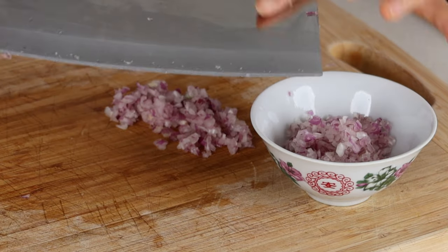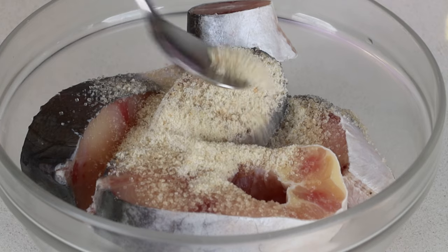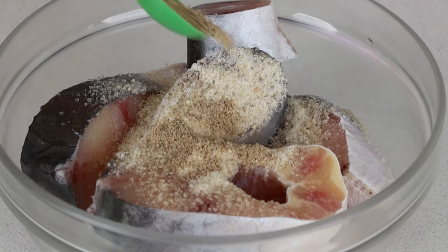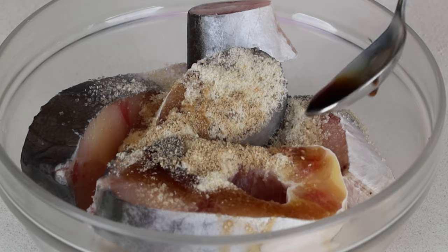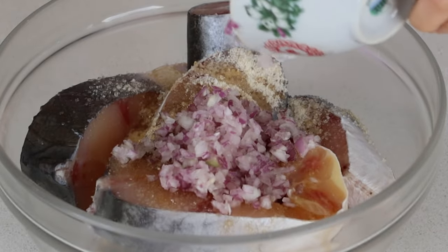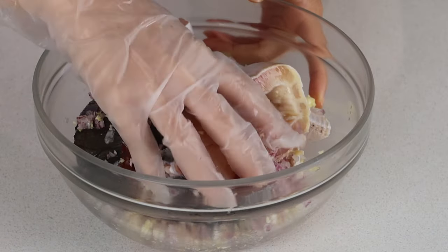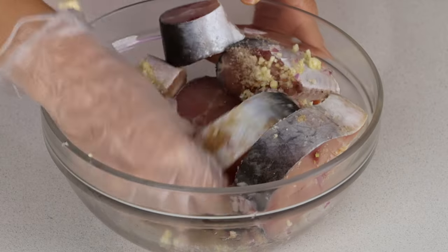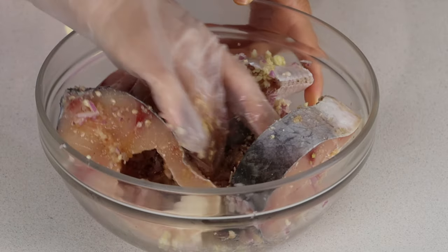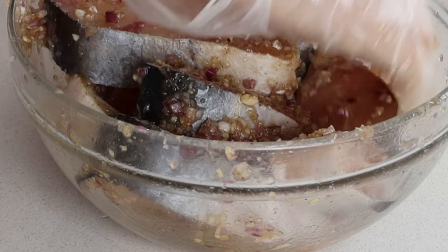Marinate 650 grams of fish with one and a half tablespoons of sugar, one teaspoon of chicken boiling powder, one teaspoon of pepper, two tablespoons of fish sauce, half the chopped red shallots, half the chopped garlic, and one teaspoon of oil. Mix it all into the fish and coat each piece well. I like to use my hands for this because they're softer than chopsticks, so I can get into all the crevices without breaking any of the meat apart.